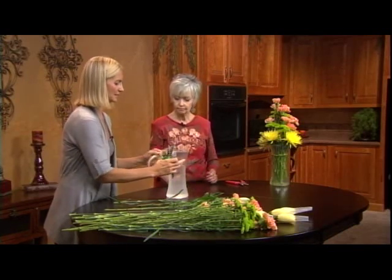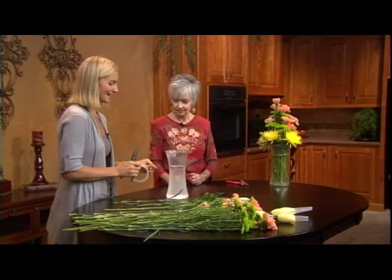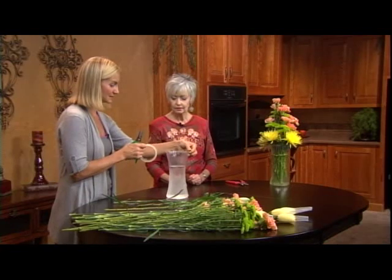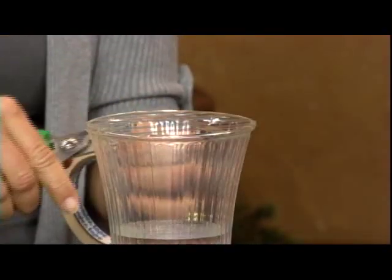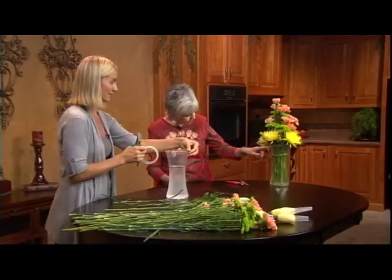We have our first set done — one, two, three, four. Then we just turn it and do the same thing. We want to keep that middle open, so we go a little bit to the side. Remember to get your ends generously over the rim, and you don't even see the tape — it disappears.